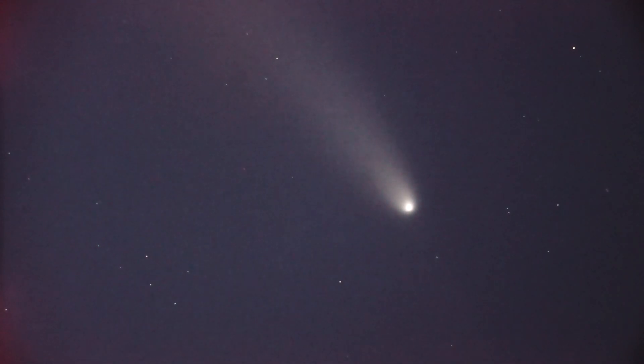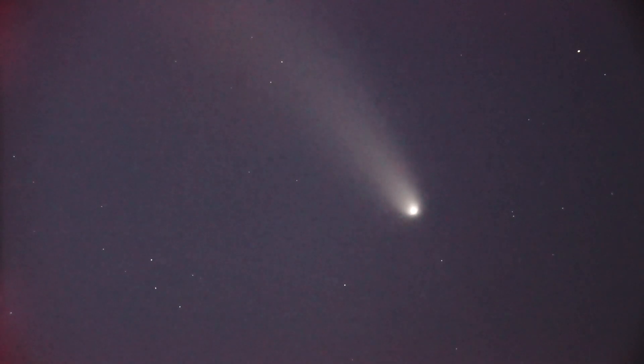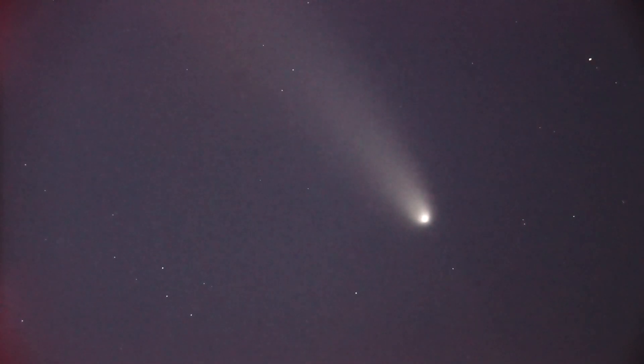I am running prime focus, where I have no eyepieces in there. This is straight through my full-frame Sony A7S right into the scope.